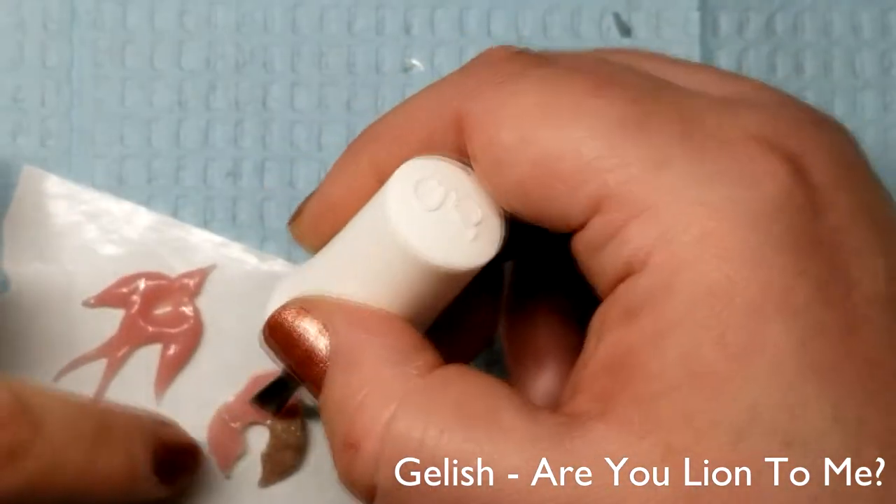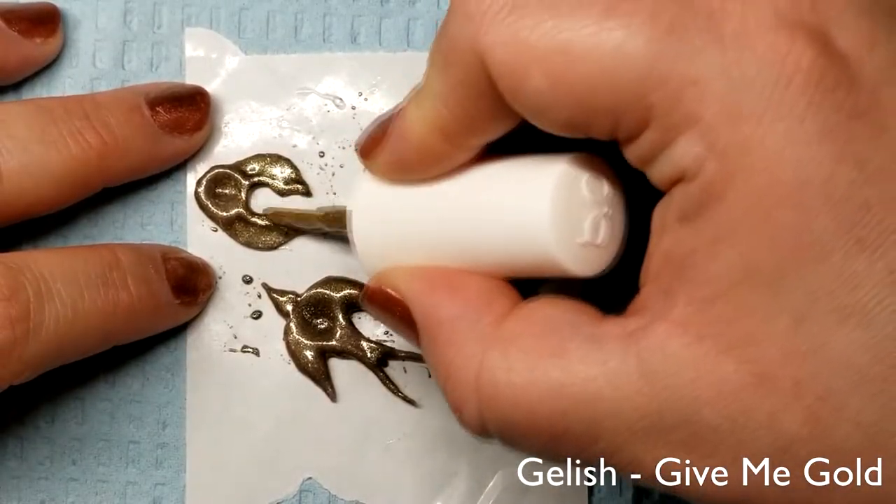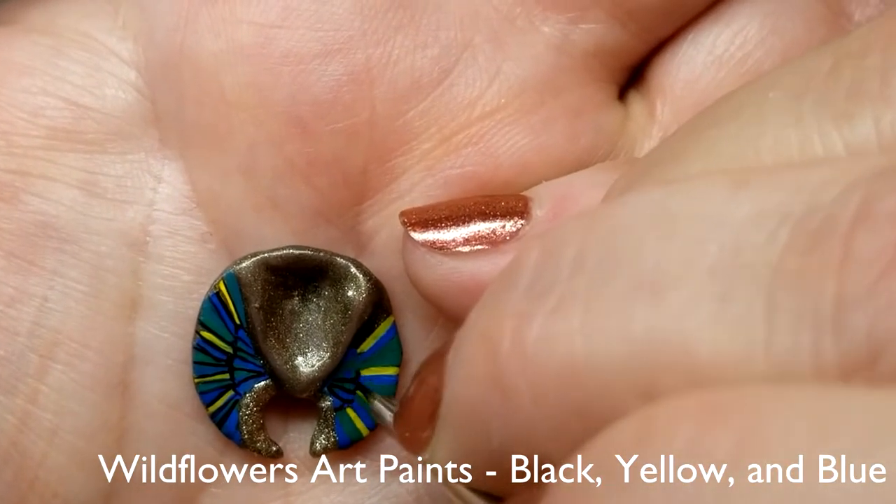I base-coated the settings in gel-ish Are You Lying To Me?, then did highlights with Give Me Gold, and used acrylic paint to further decorate portions of each of the settings.